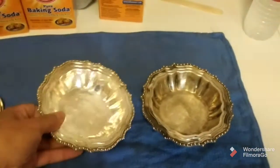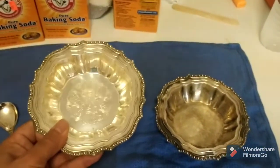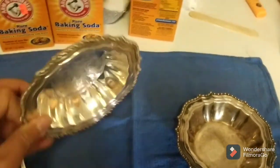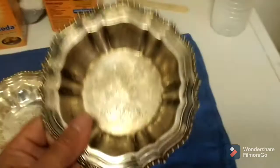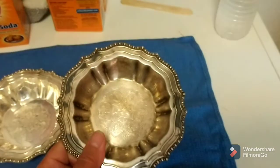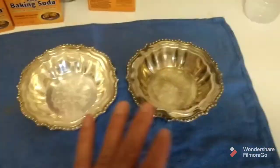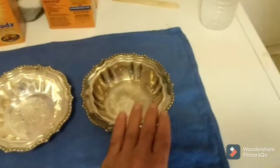This second method here, what I did was I coated this with the baking soda and put this in the boiling water with the tinfoil at the bottom. This came out really well. There's still some small spots in there I still have to get off. The third method I did is I wrapped this in the tinfoil and put it in the water with the baking soda that was boiling. As you can see, the first two methods definitely worked a lot better than the third.